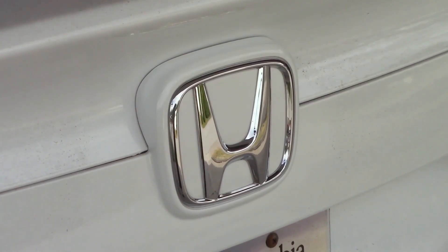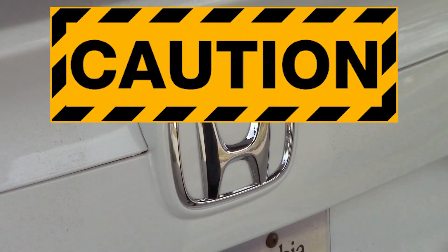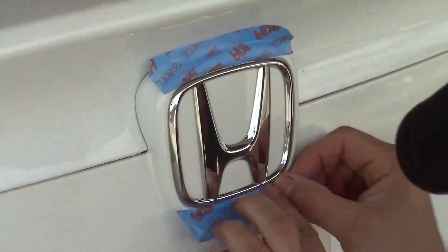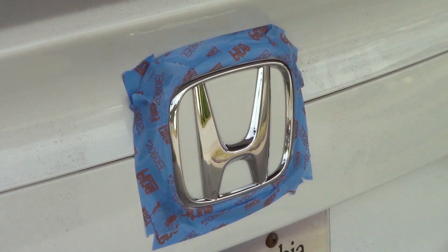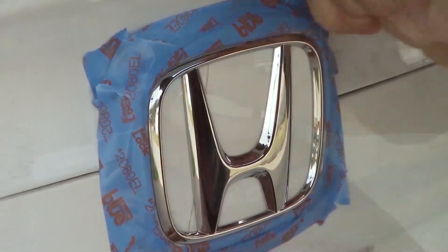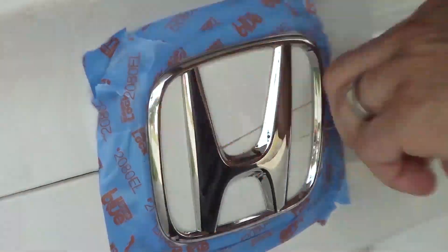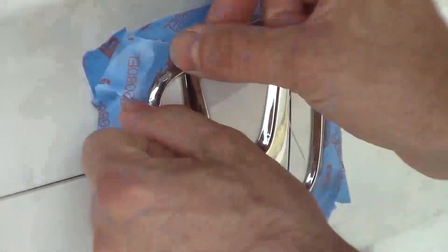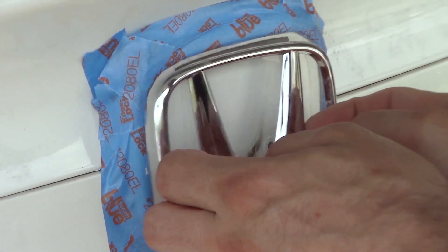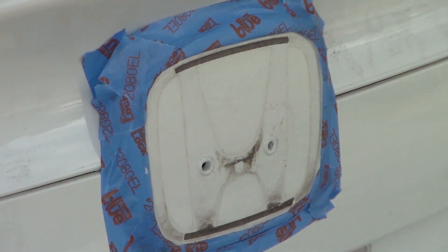Before we begin, this job has huge paint scratch potential, so before anything goes near my very dirty paint, some serious masking needs to be applied. So the way Honda decided to attach this emblem is with two pressure fit pegs and two strips of foam tape — that's where the dental floss comes in. It's thin enough to fit behind the emblem without bending it, and strong enough to saw through the adhesive, freeing up the badge. Then with a bit of pressure, the pins pop out of the trunk lid and the badge comes off in one piece.